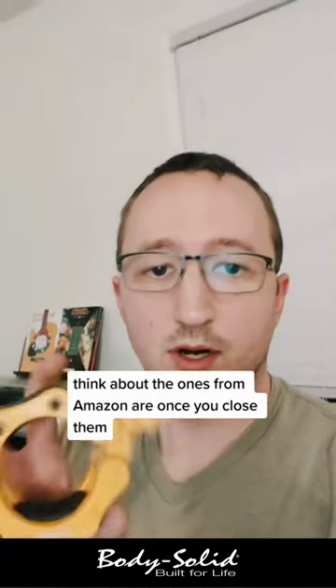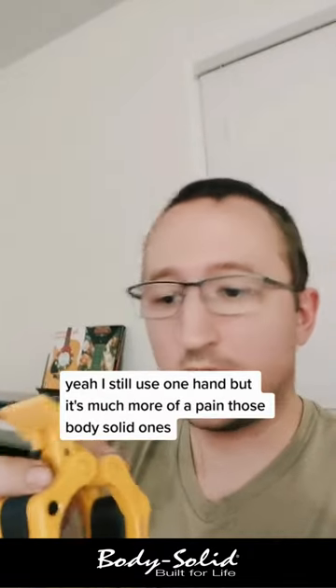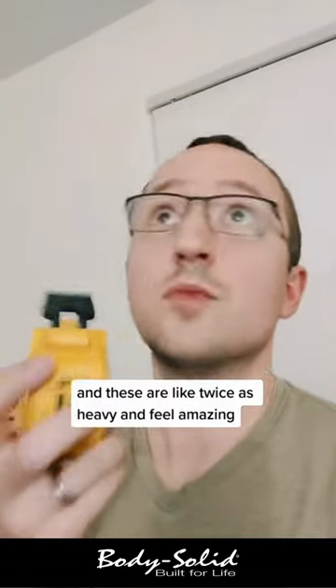The thing about the ones from Amazon is, once you close them, you've got to undo them with this little safety tab and then take them off. I still use one hand, but it's much more of a pain than those BodySolid ones. And these are like twice as heavy and feel amazing.